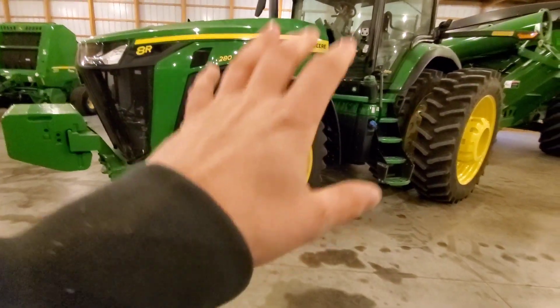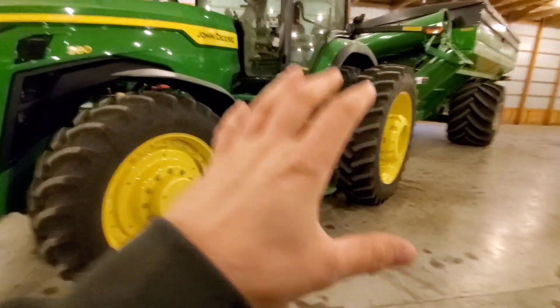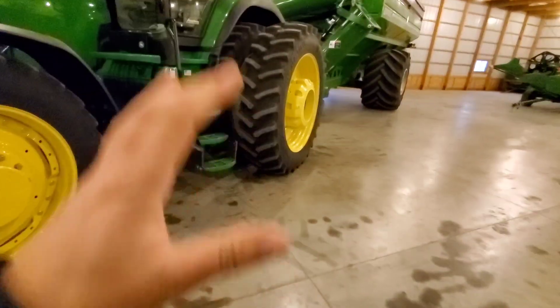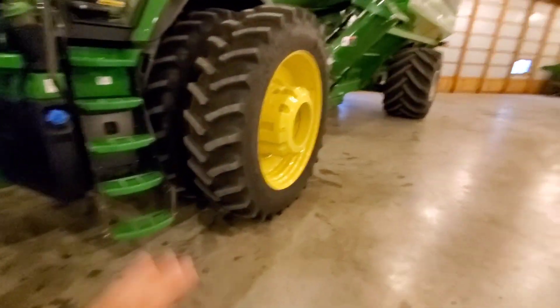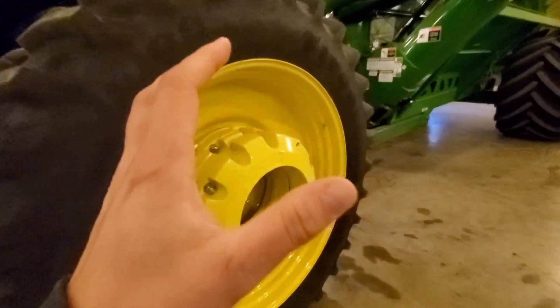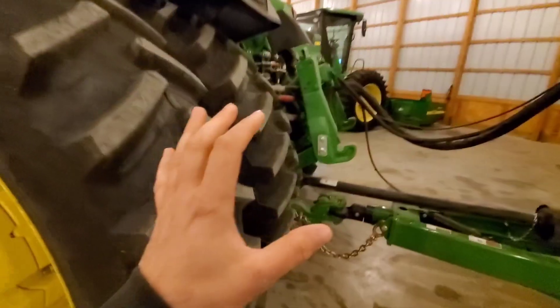Last up in this shed is an 8R 280. This tractor is our main planting tractor as well as grain cart, and a host of other things — it'll run the baler, run the mowers, just a great all-around tractor. This was custom ordered in a somewhat unusual way, but I ordered it that way to fit our needs and it's worked out very well.